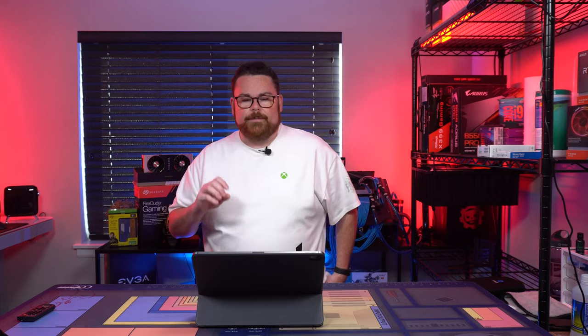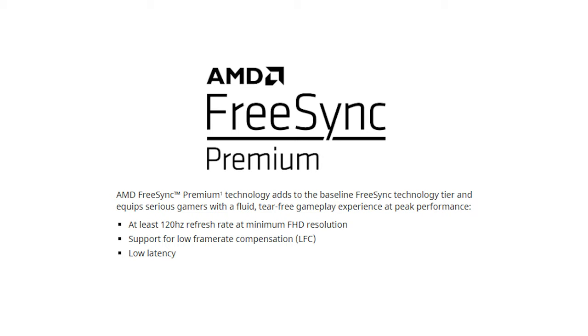This supports FreeSync Premium. FreeSync Premium means it's at least 120Hz and supports low frame rate compensation — so you don't have to worry about a minimum refresh rate; if you're running at 13 frames per second, the monitor will compensate and stay in sync. That's awesome technology. Also, unofficially, it supports G-Sync — it's not on the official G-Sync supported list, but in our testing G-Sync did work, which is a great bonus.